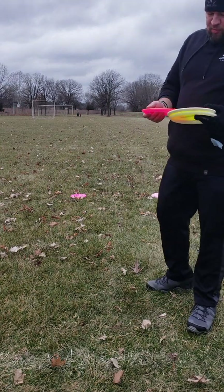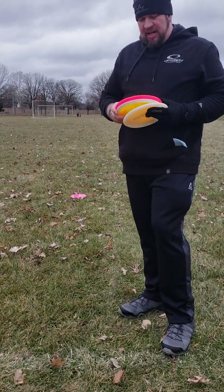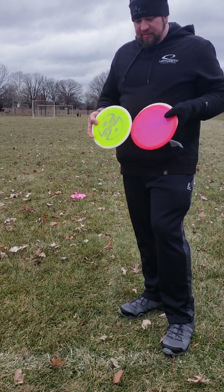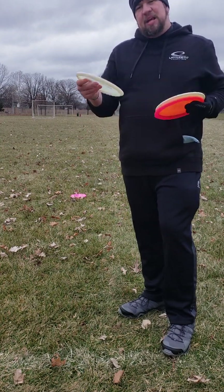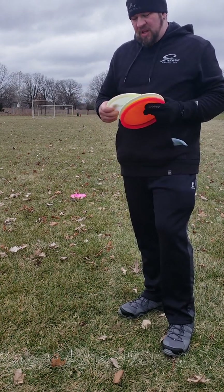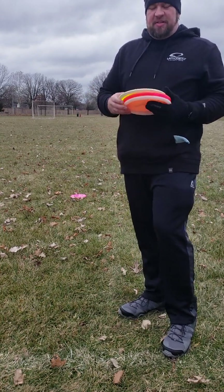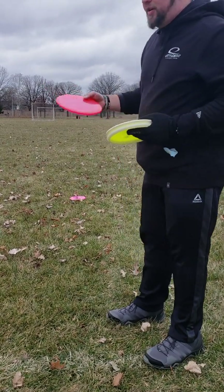No surprise — the Verdict and the Fuji were pretty close to each other; it really comes down to feel and preference, but the Fuji flew very close to what the Verdict does, maybe just slightly quicker. The Gatekeeper, though — keeping it lower meant it definitely penetrated more, about another 10 feet further. It's a pretty quick mid-range, but they're all still relatively close. This time we'll go with a flat release; we'll do the Verdict first.